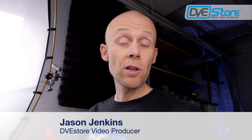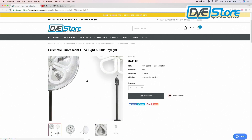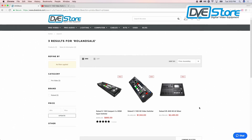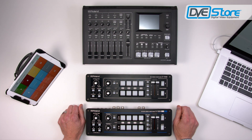To finish this off, I'm going to show you the actual Facebook Live video I produced so you can see how it turned out. Jason here from the DVE Store, live on Facebook, to let you know about the Roland Back to School, Back to Work Sales Event. If you go to the DVE Store website, there's a big banner — click through to the last one to get to the Roland banner, then click Shop Now and it'll take you right to the three switchers that are on rebate. The rebates are already applied, making it super easy to purchase. These rebates are valid through September 2017, so jump on it. My purpose today is to give you a quick overview of the three Roland switchers on rebate.